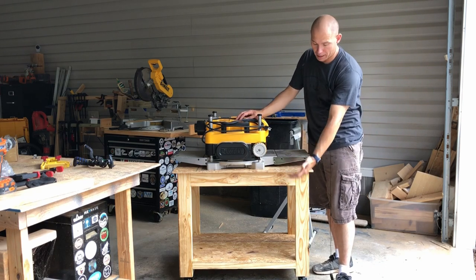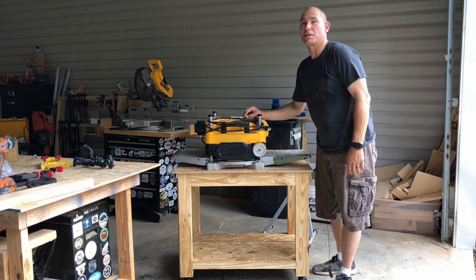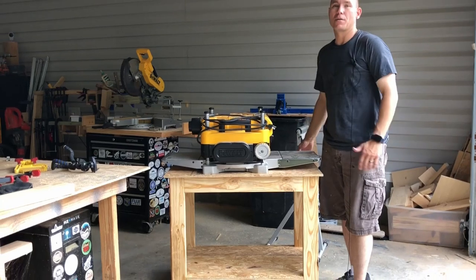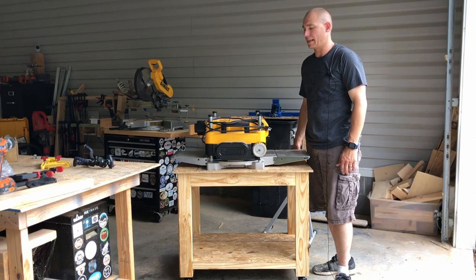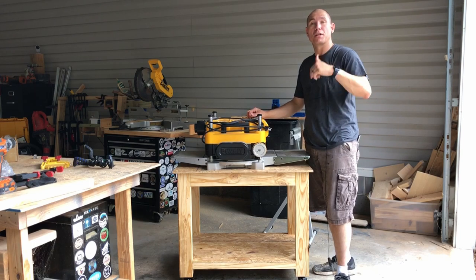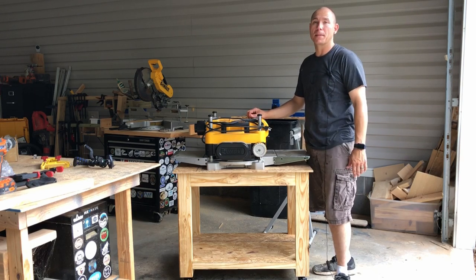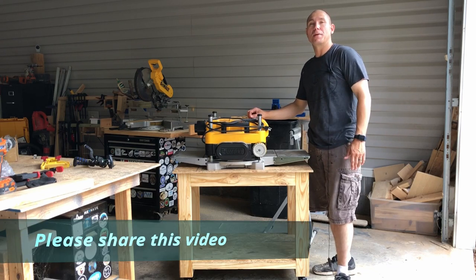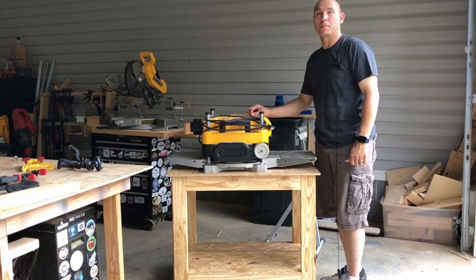It works great, I got a bottom shelf I can put some more storage on — and we can always use more storage in the shop. Something like this is so easy to make in a relatively short amount of time. Don't forget to check the description down below — I'll put the links to these casters and some other stuff you can check out. Share this on social media, it helps me out — virtual fist bump if you do, I can't tell you how much I appreciate it.